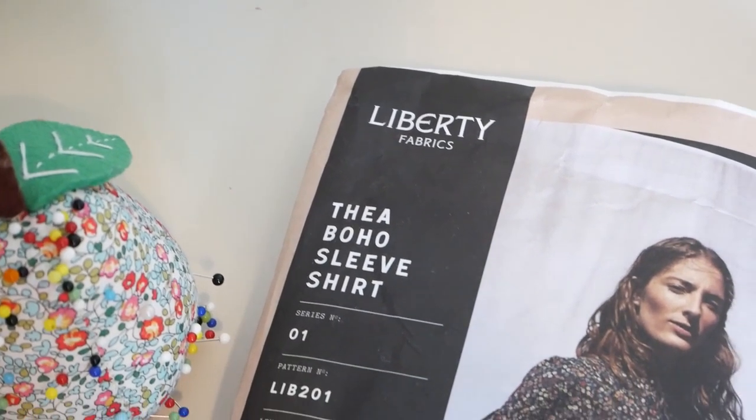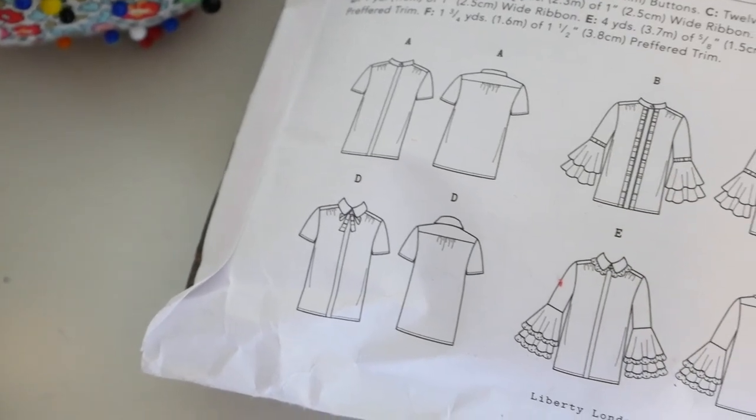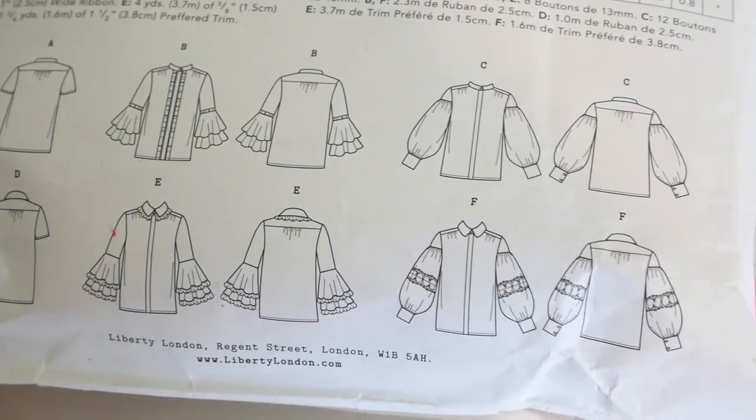The first pattern I have to show you today is actually the one that I'm wearing, and this is the Tia Boho Sleeve Shirt. I've done mine in variation C, but there are in fact six different variations. So you can either choose to have a mandarin collar like I've got, a more traditional pointed collar, you can have flared sleeves or this puff sleeve look like I've gone for, and you can also have things like bow detailing around the neck or include trim. There are very many different options with this pattern, which is why it's so good and versatile.